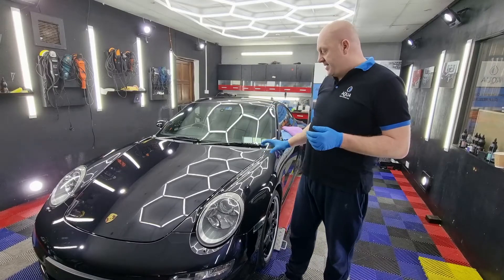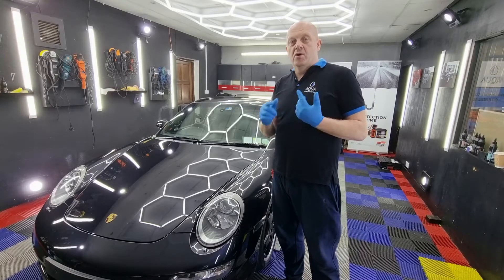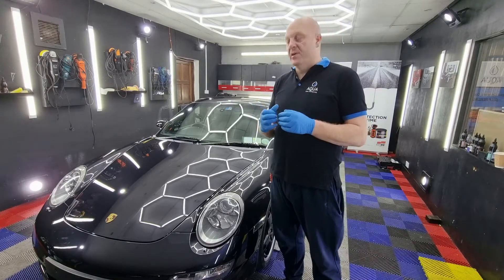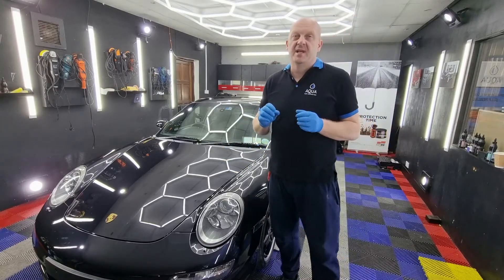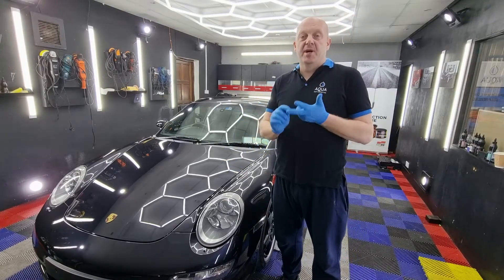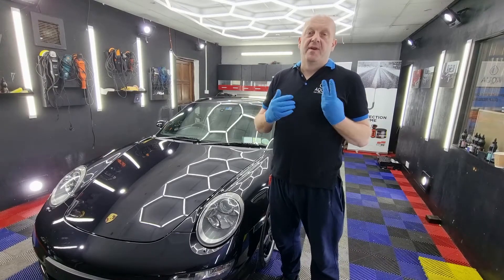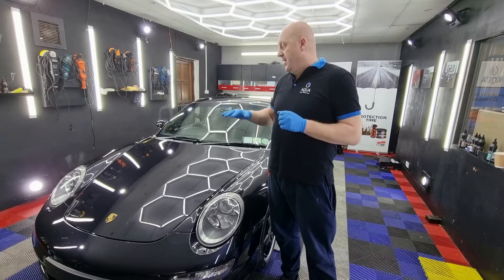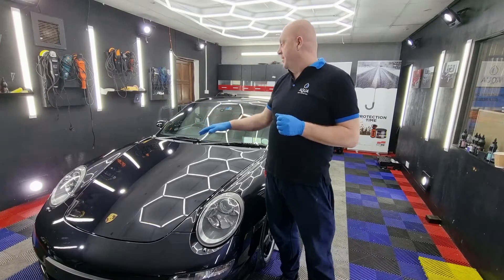The first panel is coated, now I can move to the next one. When I do coatings — even if I have experience — I still start with a small panel. The reason for that is that humidity and temperature change, and the flash time might change because of those two factors. So it's better to start from smaller panels and then you have a good idea of how fast you should work on bigger panels like the bonnet or roof.